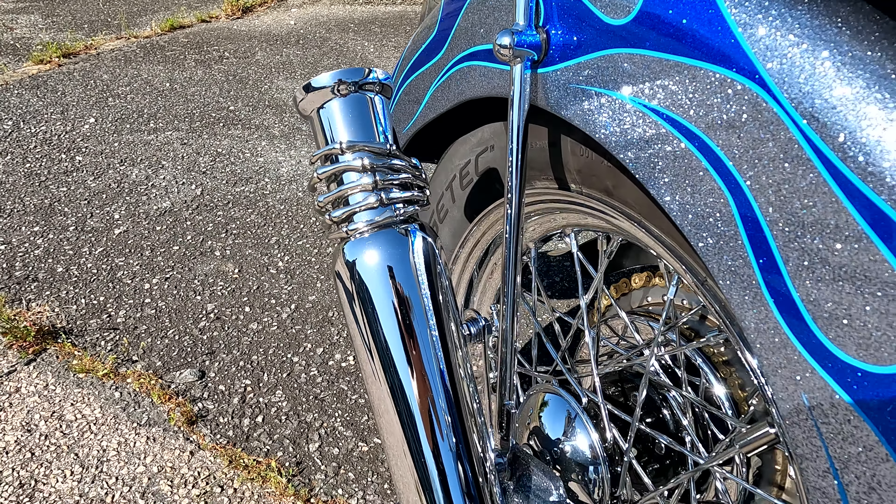It's basically a '54 Panhead on a Paco frame. I added a custom exhaust, custom sissy bar, put a three-gallon tank on it so I could actually ride it, and it just generally gets to be a badass bike.